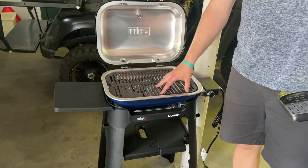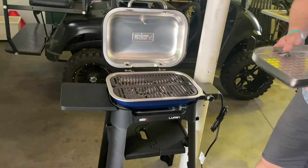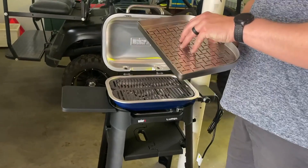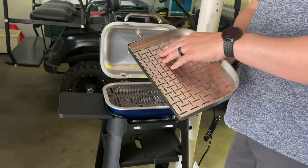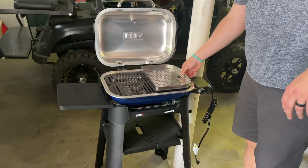That's kind of a perfect size for just a couple of people, and then what's really cool is this — it fits perfectly on it, and what we will probably do most is fill this bottom part up with water and then steam vegetables on it. Super excited about that.